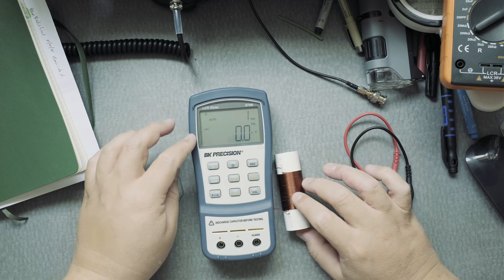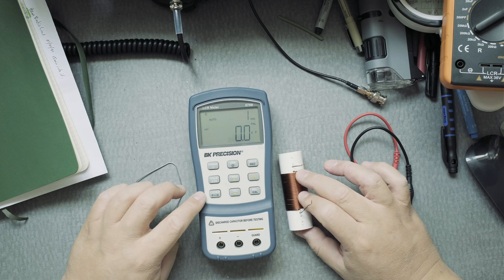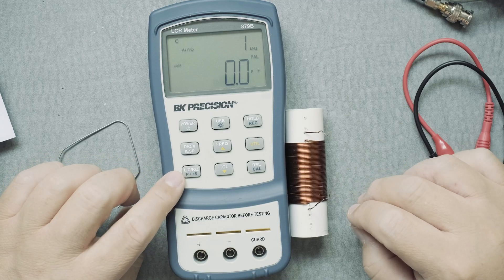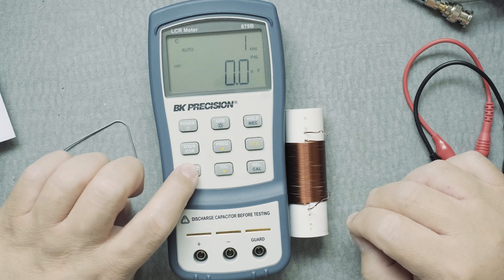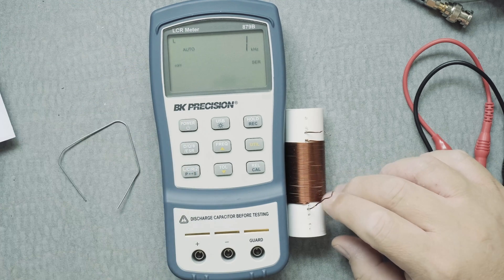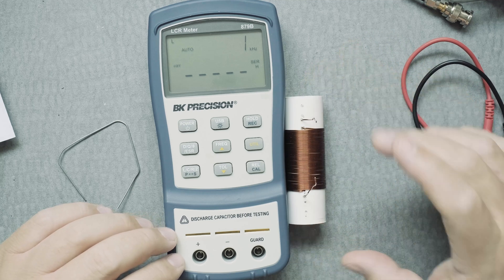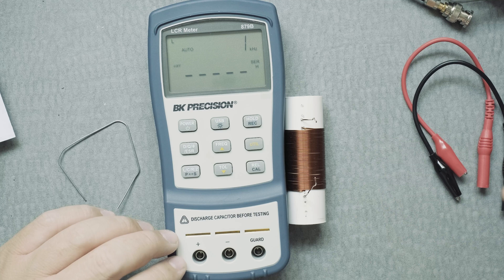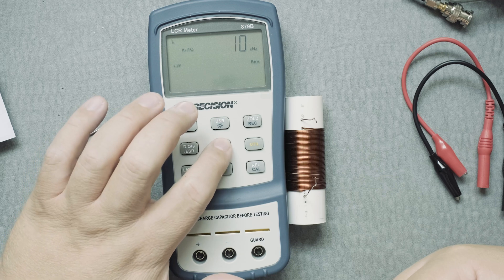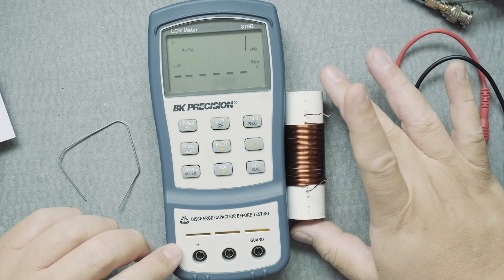Now that we have the unit calibrated, the next thing we want to do is put it in the proper mode for measuring inductance. Here we have the LCRZ button — press on it and it's going to change what you measure. Here's resistance, impedance, impedance — this is inductance L. For small coils like this which are less than two milli Henrys, we want to stay at one kilohertz on the frequency, because changing the frequency will change the measurement of your coil.